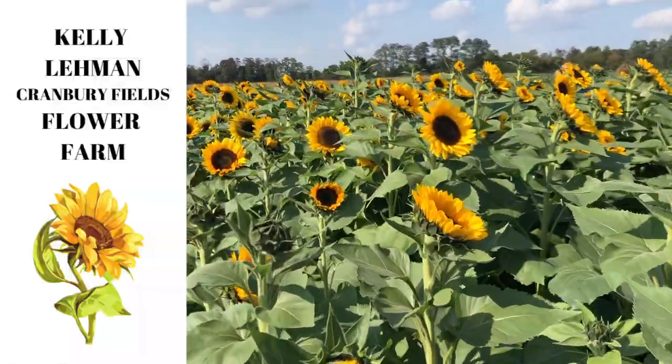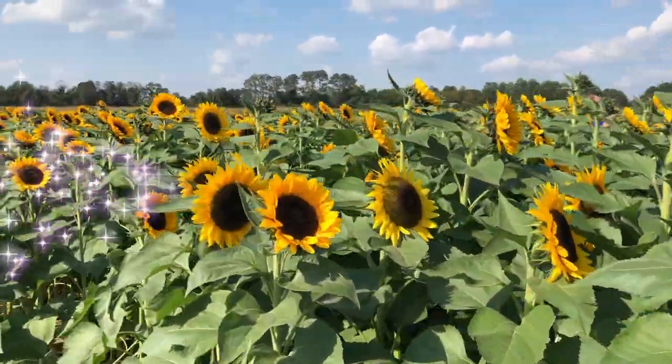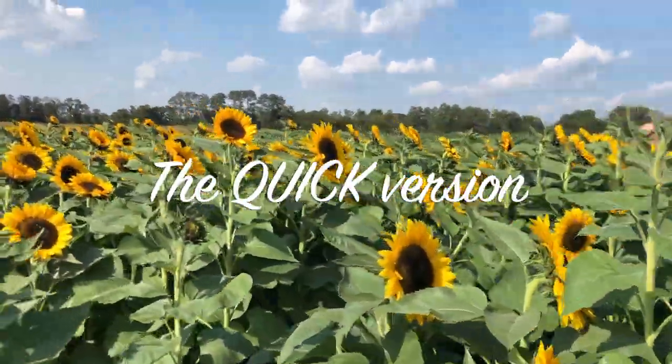Hey Flower Tribe! It's Kelly Lehman from Cranberry Fields Flower Farm and today I wanted to give you the quick version of how to grow a sunflower from seed.